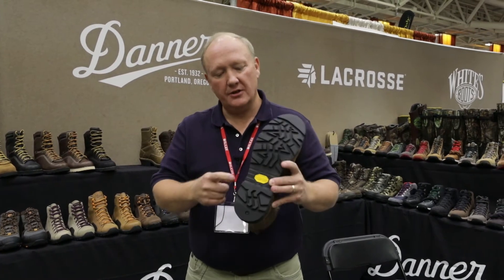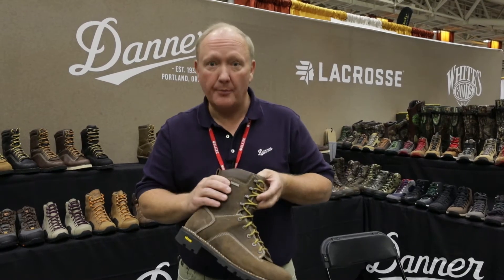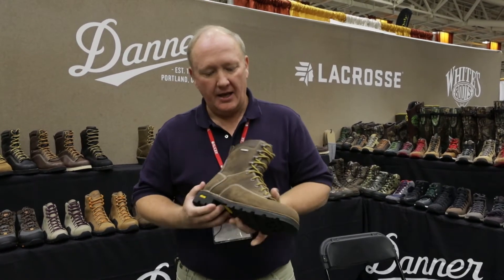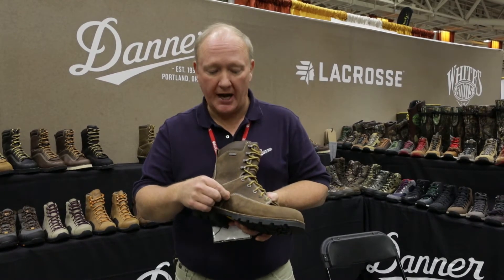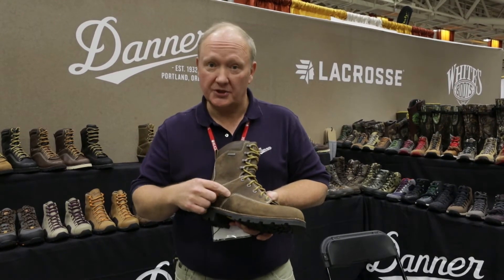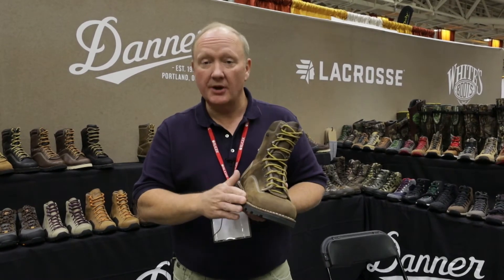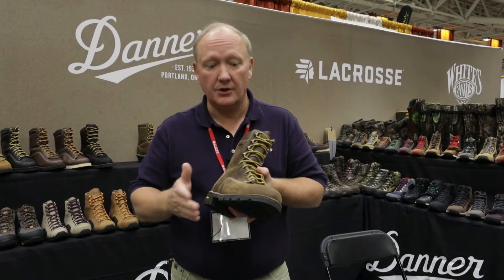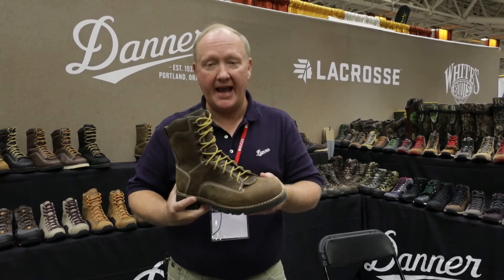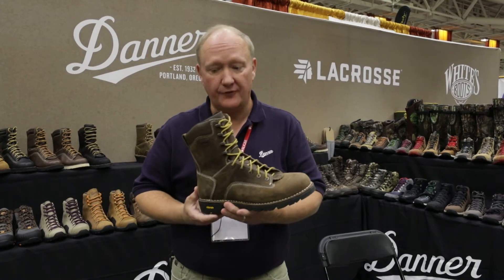Gritstone also features the Vibram outsole as well as the Danner Dry waterproof membrane. Like a lot of Danner heritage product, we triple stitch the stress seams and double stitch the other seams. Gritstone is also available in a variety of configurations — safety toe versions, a plain toe version which I'm holding in my hand, and even some insulated 400-gram Thinsulate versions as well.